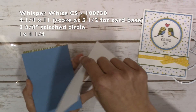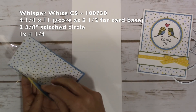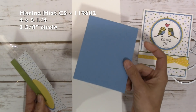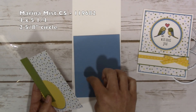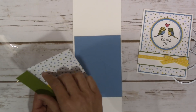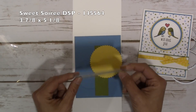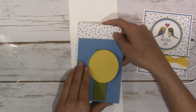The paper I used is a 4¼ by 11 inch Whisper White cardstock scored at 5½ to create the card base, a 2⅜ inch stitched circle, and a 1 by 4¼ inch piece as well. Marina Mist cardstock — this is retiring so get it while you can — is 4 by 5¼ and a 2⅝ inch circle. Old Olive cardstock is 1⅛ by 4¼, and Daffodil Delight cardstock is a 2¾ inch scallop circle. The DSP is the Sweet Soiree DSP from the Occasions catalog, which is also retiring.